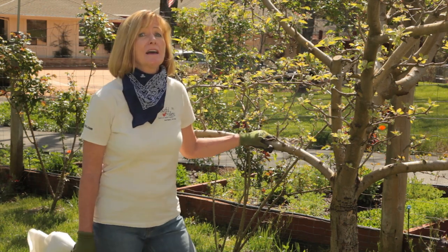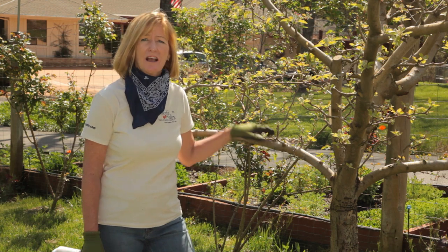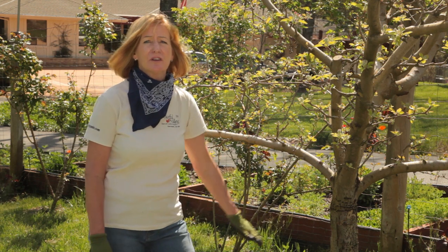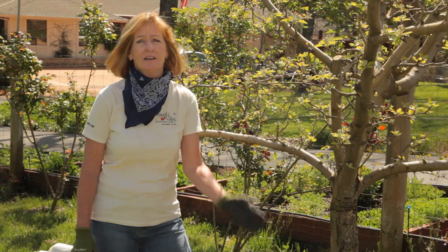All throughout the season we're going to inspect and monitor our trees. Make sure that there's no fruit on the tree that has any little wormholes. If so, pick it off and destroy it. Also want to keep the area underneath the tree clean. If any fruit has dropped off, make sure to pick it up and destroy it as well.